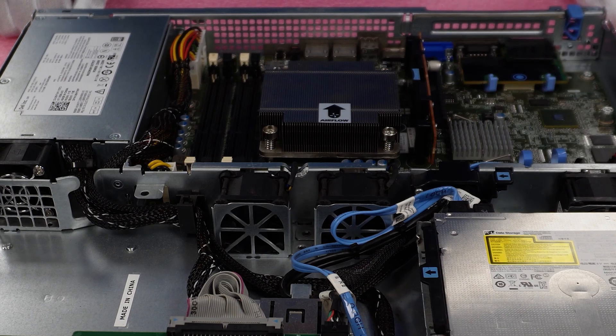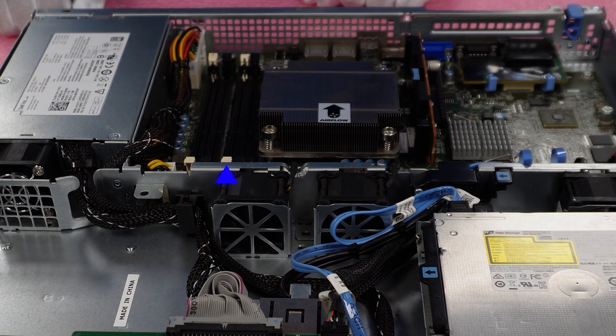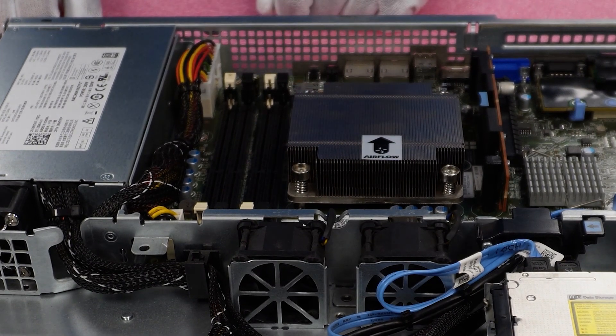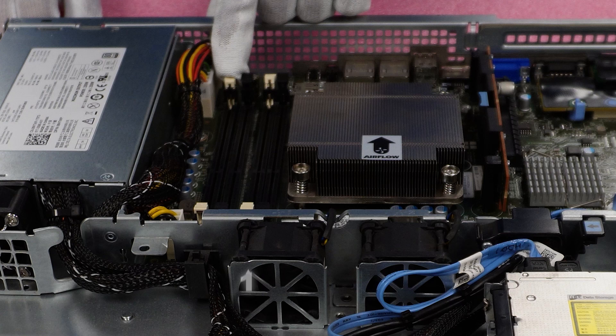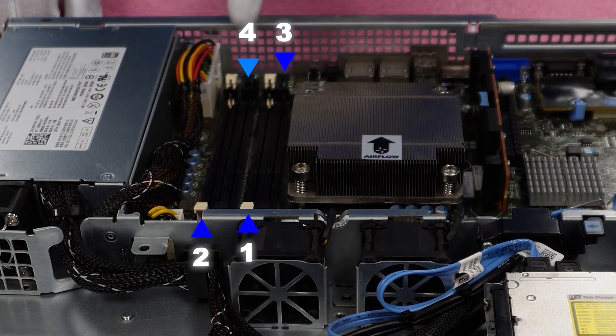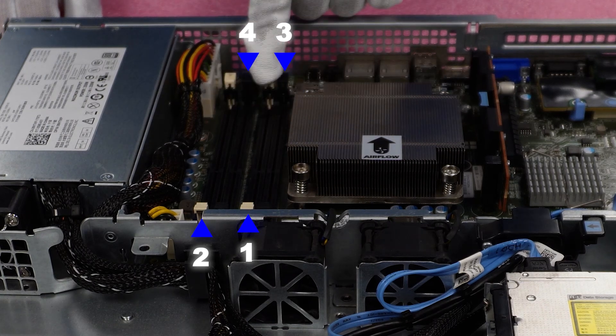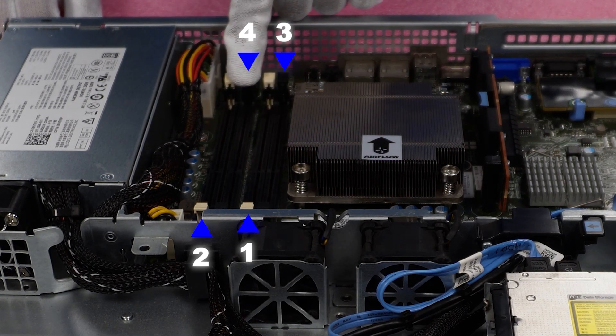If you're putting in four, then the blacks come into play. But if you're only putting in two, put them in the two whites. What if you're only putting in one? If you're only putting in one DIMM, you're going to want to put it into this slot right here. This is DIMM slot one, DIMM slot two, DIMM slot three, DIMM slot four. So that's your order: one, two, three, four.